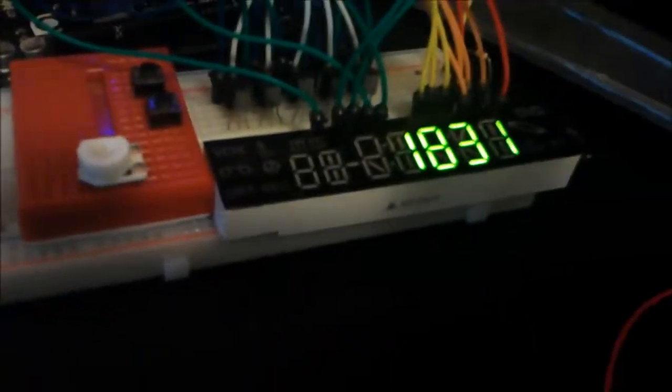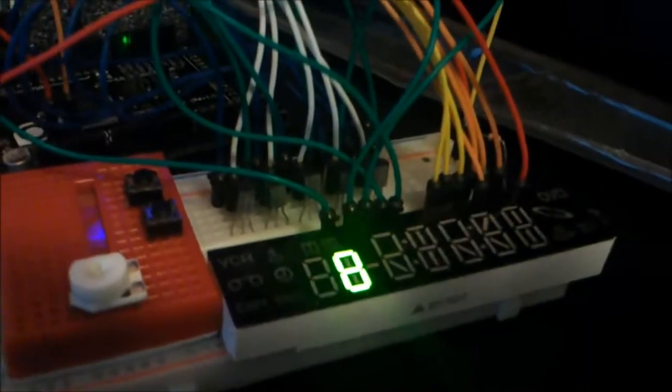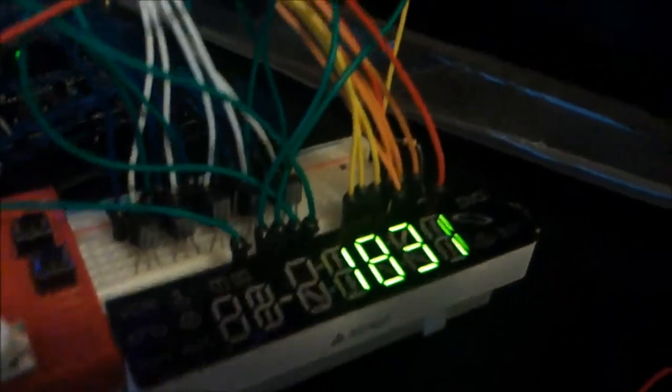For my LED 7-segment display, I put together my first practical application of it. Basically what I've got going here is it is showing — it is doing an RPM measurement of my computer fan.